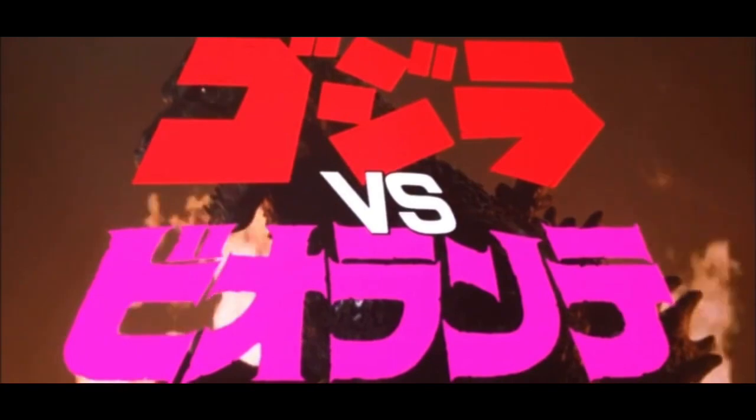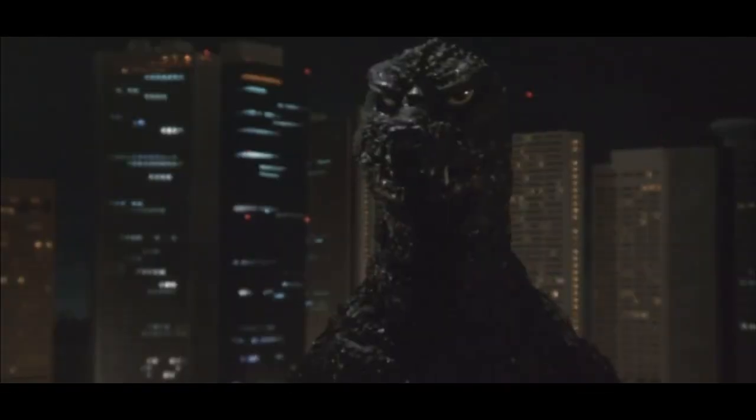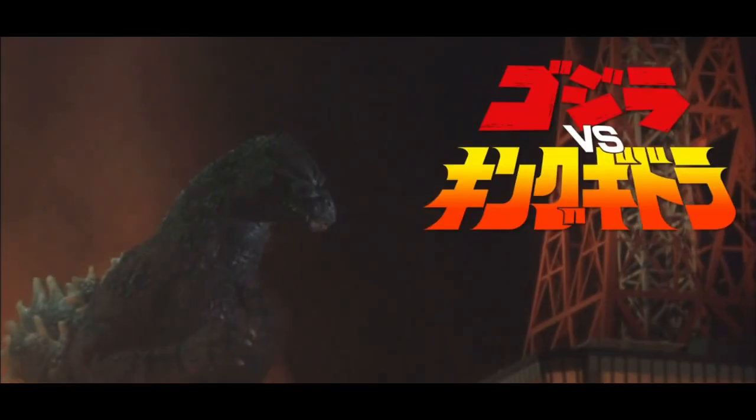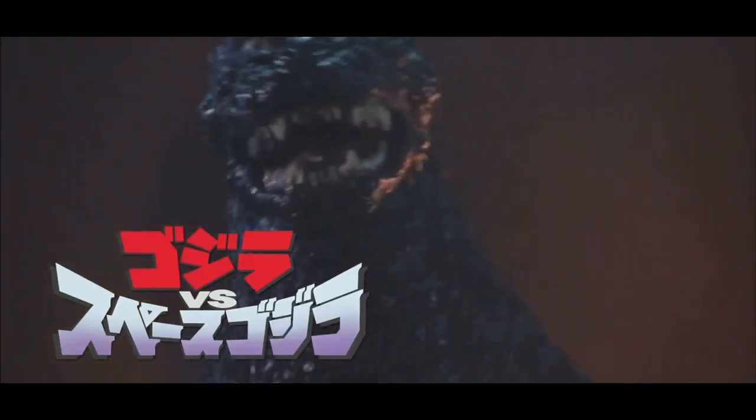Godzilla vs. Biollante, the sequel to The Return of Godzilla, was released in theaters on December 16th, 1989 in Japan. Instead of reusing the 84 Goji suit, Godzilla was given a whole new look yet again. The design of the Bio-Goji would set the trend for the rest of the Godzilla suits featured in the Heisei era.